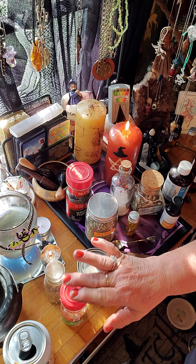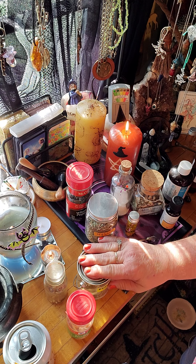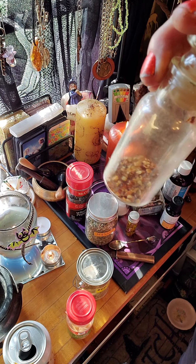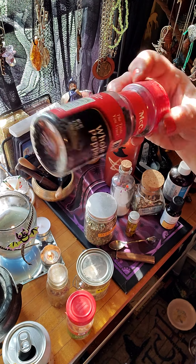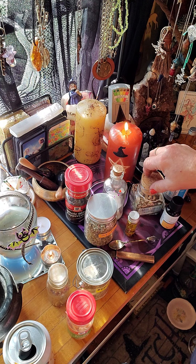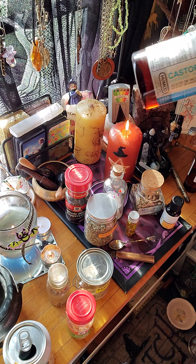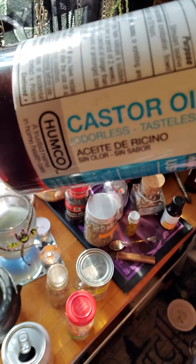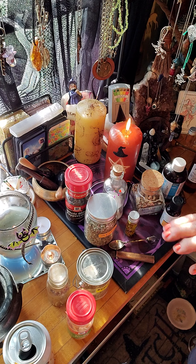I put garlic slices in it, some roux, some hot pepper flakes, the red pepper, some hyssop, black pepper — the whole black pepper. I put some sea salt, some angelica root, and I put half castor oil. Can you see that? And then I put 50% jojoba oil, so it's half and half. And that's it, that's all I put in it.